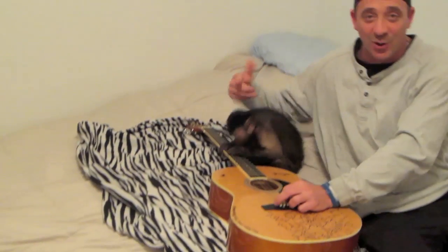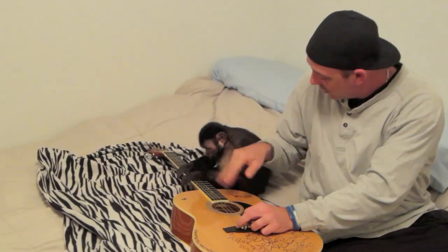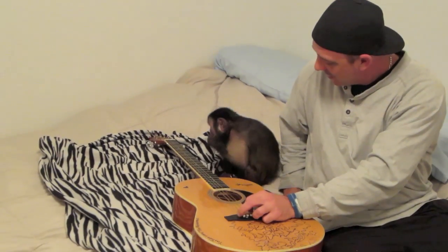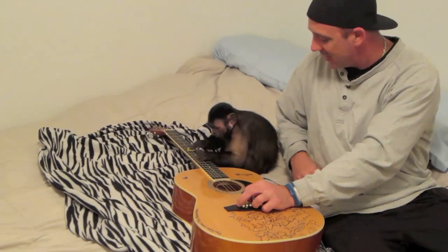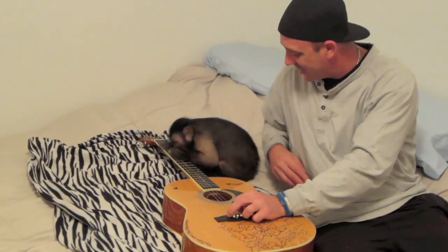Alright, so this has been monkey guitar lesson part one, to be continued. Play it one more time boo. I'm Pete Moss and this is Monkey Boo. We'll see you guys next time. Thanks for watching.